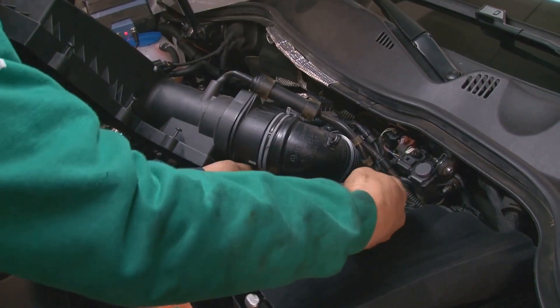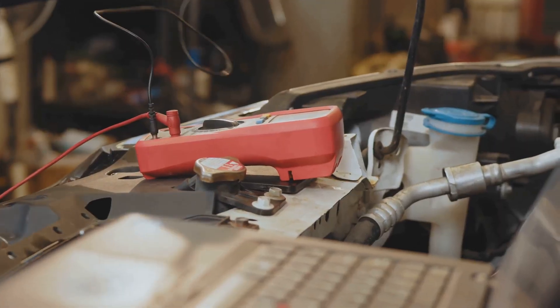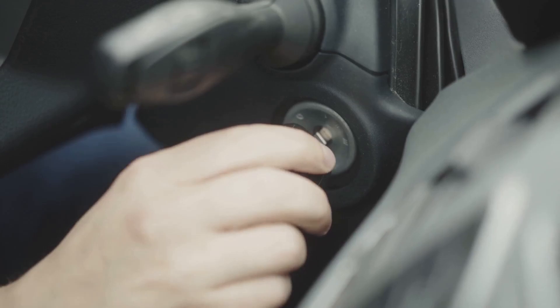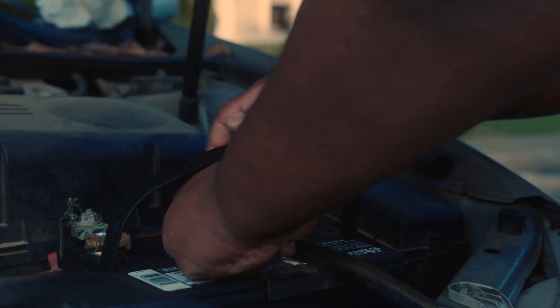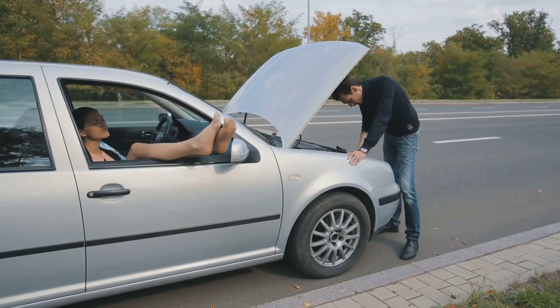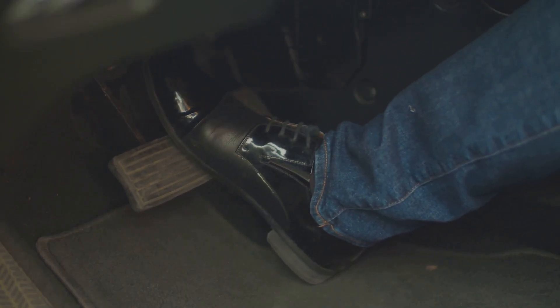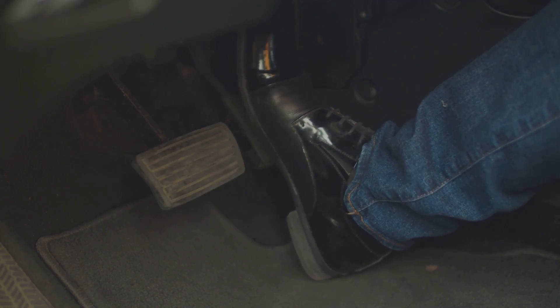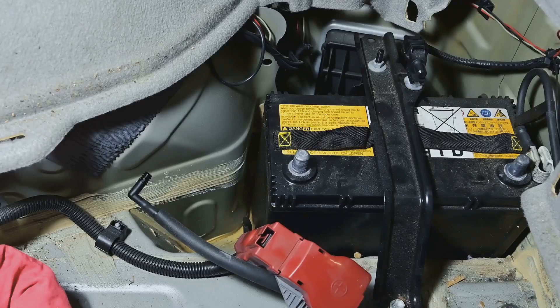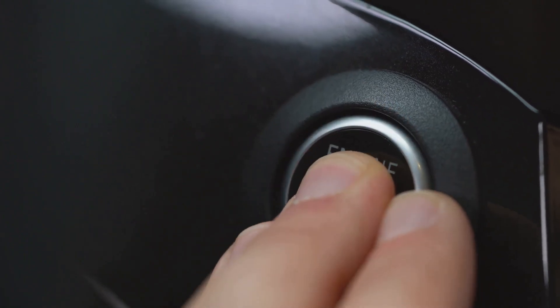Let's start with the most common method: disconnecting the battery. First, turn off your ignition and remove the key. Then use a wrench to disconnect the negative battery terminal. Wait at least 10 to 15 minutes. To speed it up, you can press the brake pedal for about 10 seconds to drain any residual power. After that, reconnect the battery terminal.